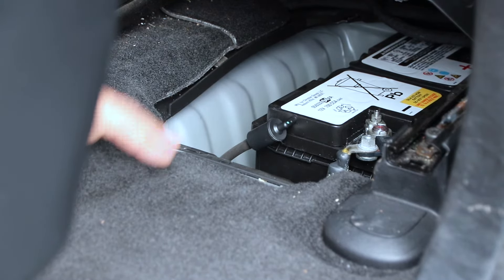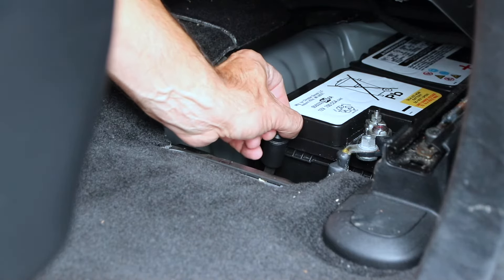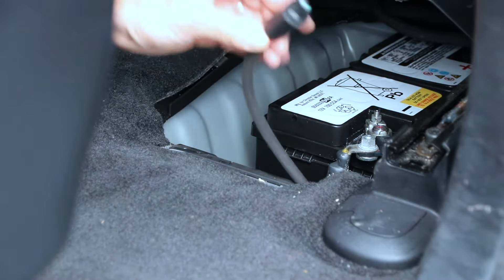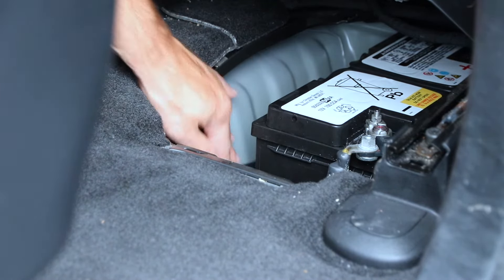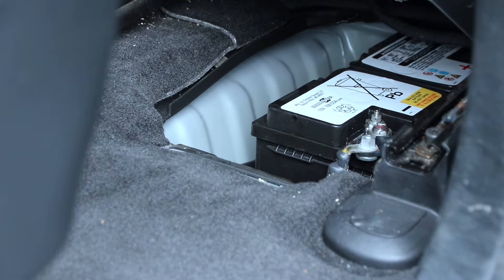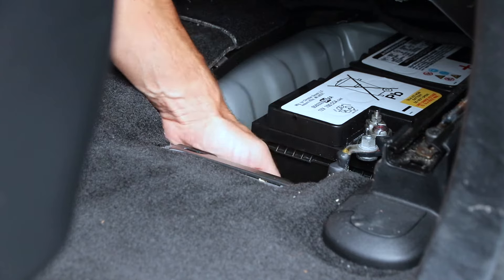First of all, carefully remove the vent or drain tube that's connected to the battery. In case any liquid is coming out, it drains underneath the car. It comes out nice and easy — just be careful about it.